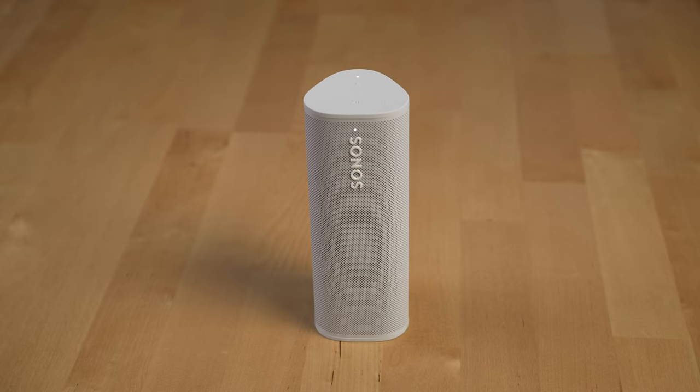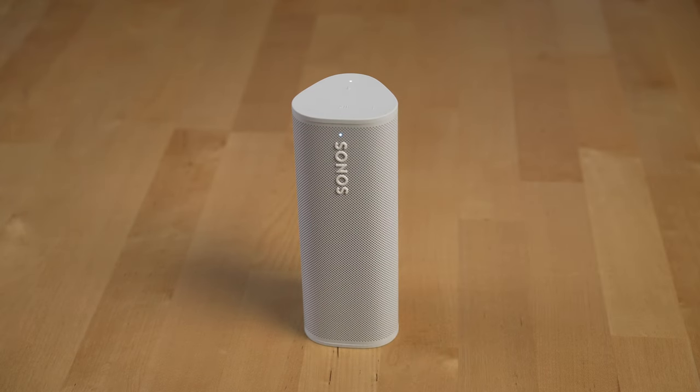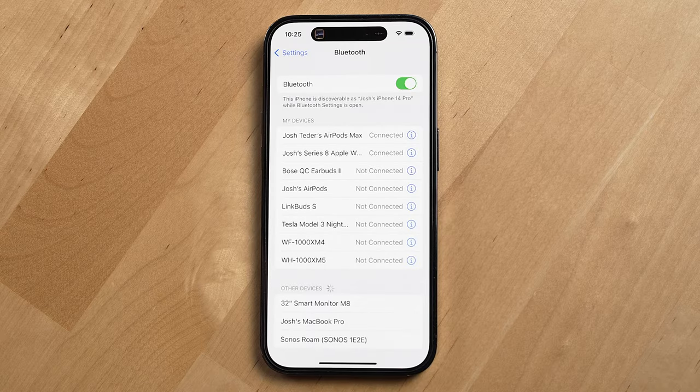Another thing I've enjoyed about the Sonos Roam is it has both Wi-Fi and Bluetooth, which is a bit of a rarity for a Sonos product and a great feature, especially when traveling and you don't want to deal with switching the speaker over to another Wi-Fi network. Switching from Wi-Fi to Bluetooth is pretty easy — hold the button at the back until you hear a Bluetooth sound and see the status light switch from white to blue. When playing music over Bluetooth, I honestly can't tell the difference in sound quality. It's a very good sounding Bluetooth speaker.